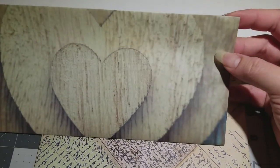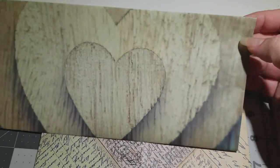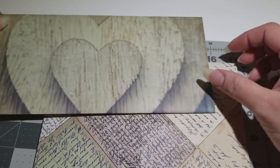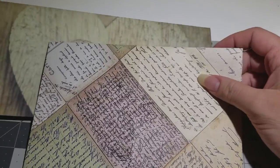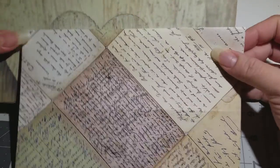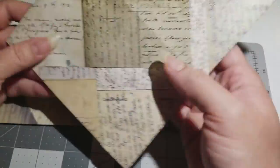Alright, so today we are going to be making envelopes. Yeah, I'm home today, it's cleaning day and I didn't want you guys to watch me clean the house, so I thought I'd come and share this with you guys on how to make some envelopes.